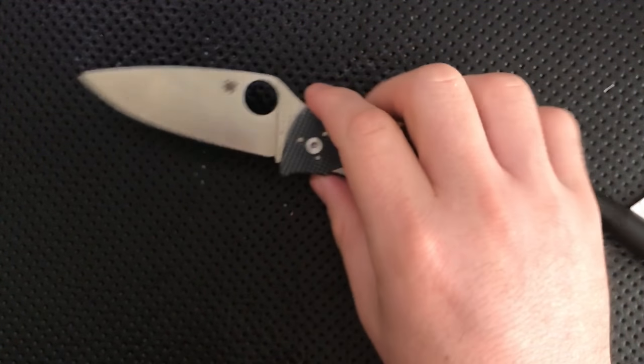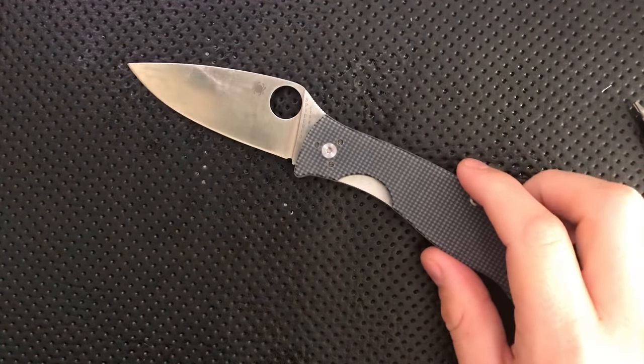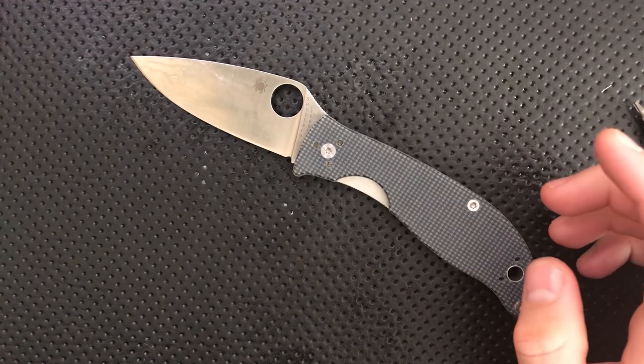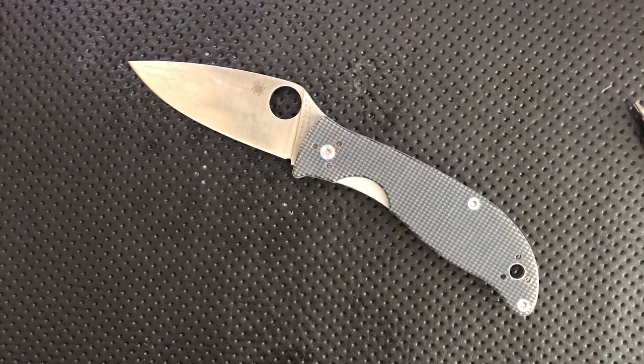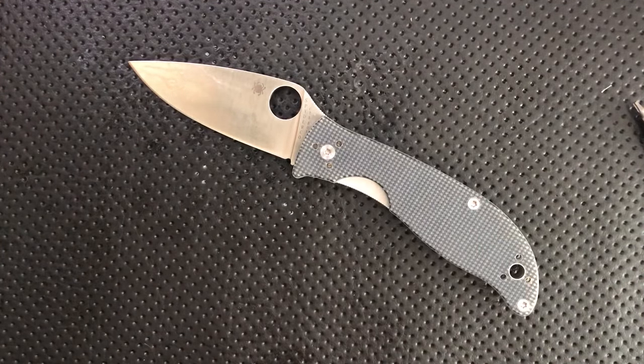So this is your Spyderco Polestar. I hope this has been interesting to you and maybe perhaps slightly informative. But mostly, I hope that you have yourselves an absolutely wonderful rest of your day. Bye now.